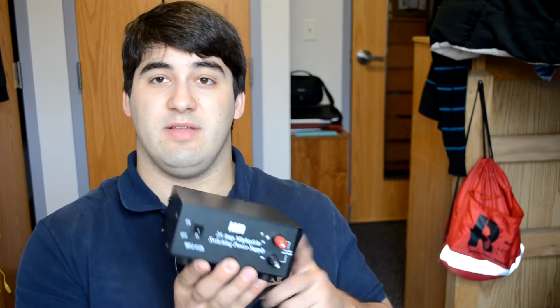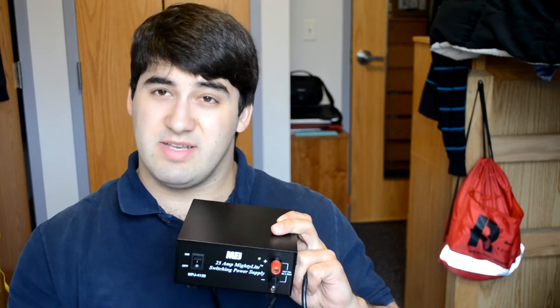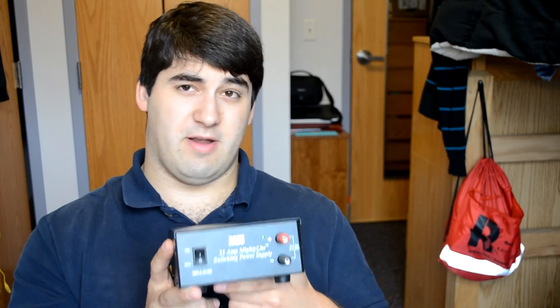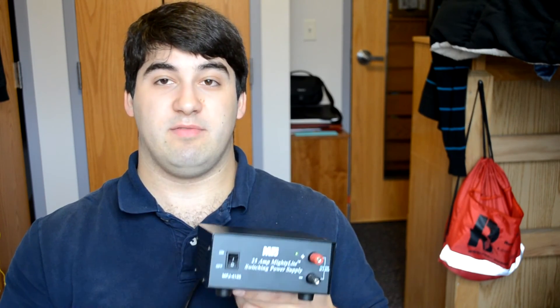There is also a model that's a little bit more expensive. Same form factor, except it has Anderson Powerpoles on the front, so you can connect right into them. That's kind of neat too — otherwise it's the same thing as far as I know, it just has the Powerpoles. Overall, I like it and I would recommend it if you're looking for a power supply, maybe for your first HF radio or a secondary one, where you're only going to be pulling 20 or so amps out of it.